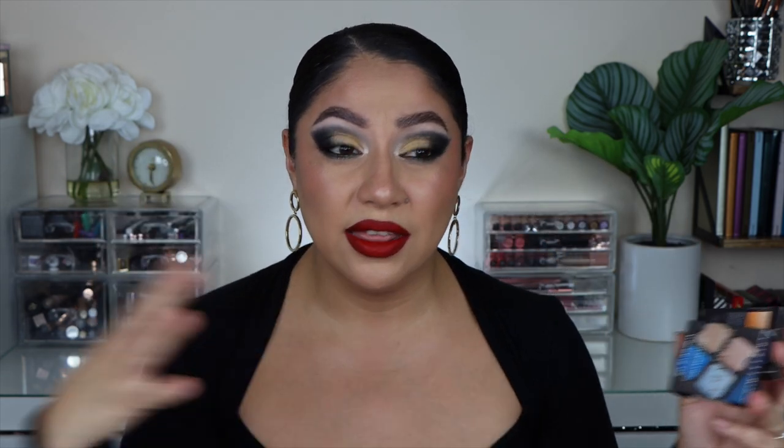Hey guys, what's up? How are you? I hope you're having an amazing day. Thank you so much for clicking on this video. If you're a returning subscriber, welcome back. If you're new, hi, my name is Jerelle. In today's video we're going to be creating four looks using the new petite force from Viseart — I was kindly sent all of them, which was a huge surprise. I've never received PR from Viseart.